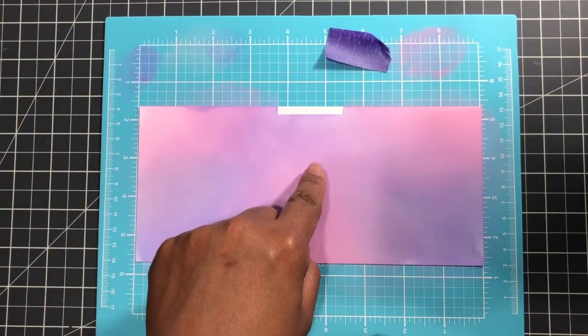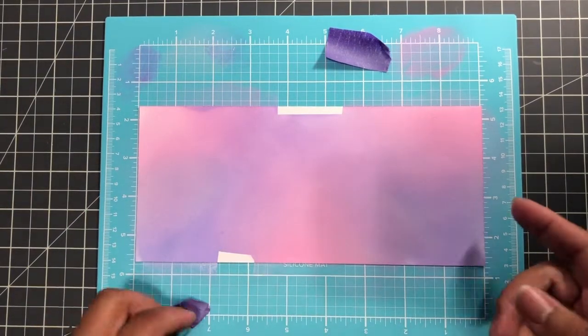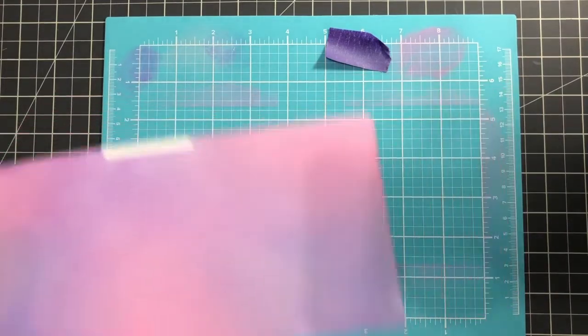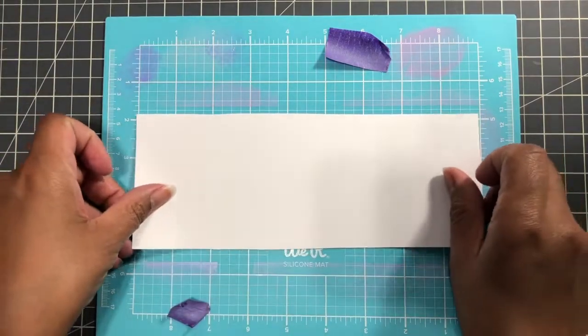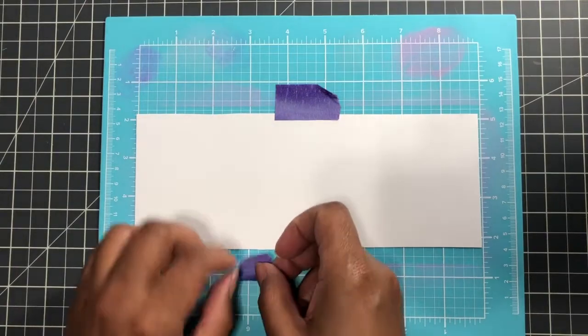Look how well that purple tape works — all that crazy blending I was doing with all my pressure, and it didn't even touch it. So you know that the dye has to fall in between here and here. Now I'm going to blend an area here for the leaves.